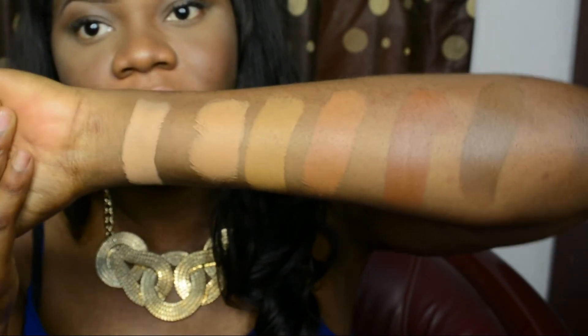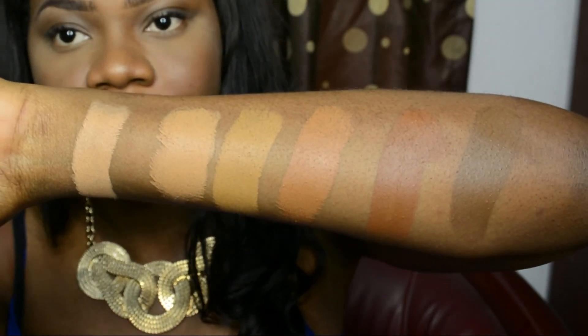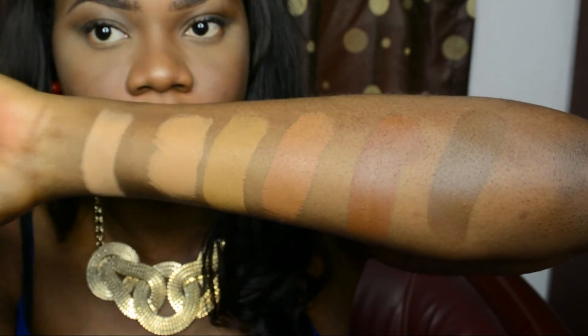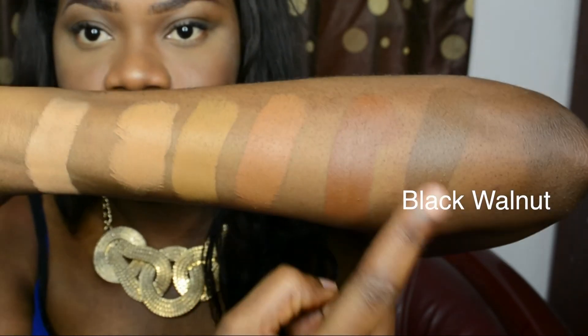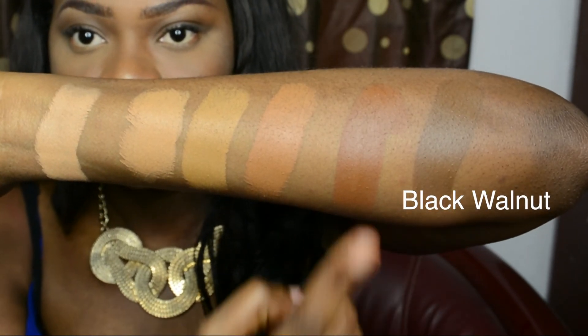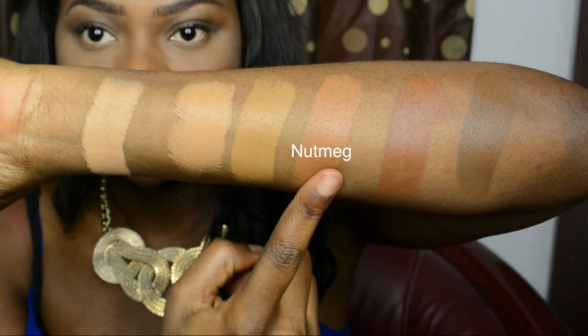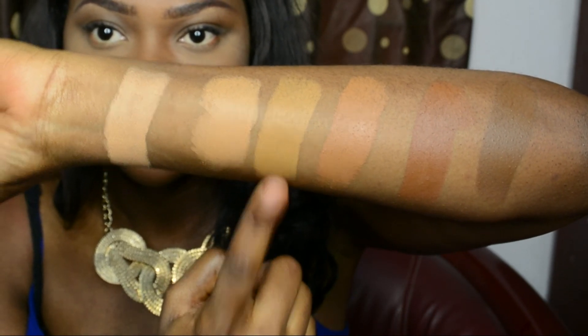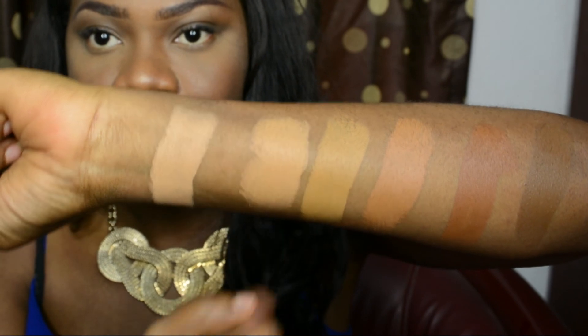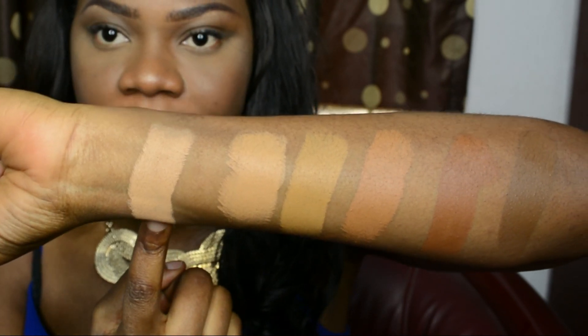If the video quality is not good enough for you guys, I will be putting pictures on my blog, so please make sure you check it out. Let me pull them all out again: this is Black Walnut, this is Carrot, this is Nutmeg, this is Truly Topaz, this is Rich Caramel, and this is Kalahari Sand. Thank you.